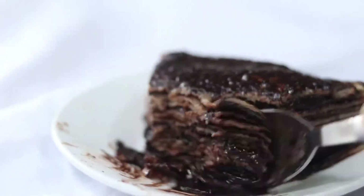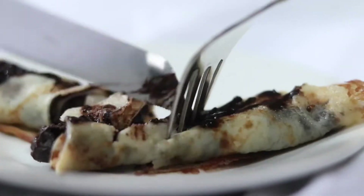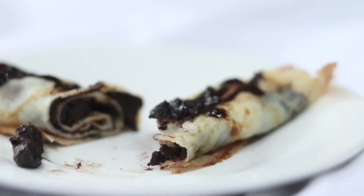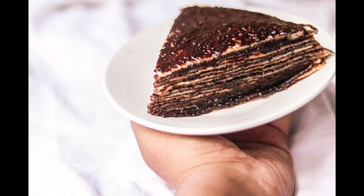It's a must-try recipe for chocolate lovers. It's very tasty. Also check out our brownies recipe which will be available in the description box. Like this video, share it with your friends and family. Like, comment, and subscribe to our channel. Thanks for watching, bye bye!